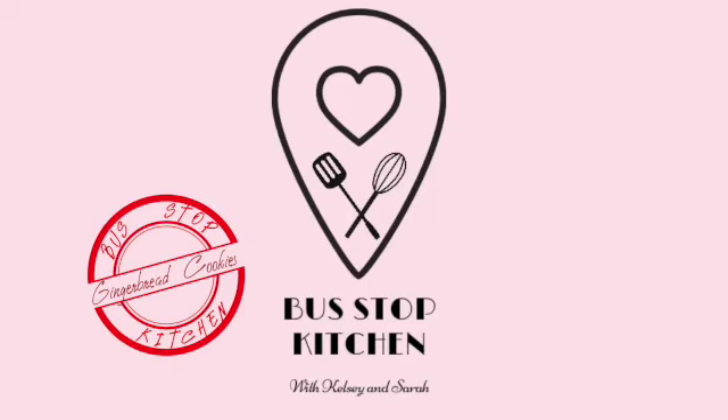Mmm, delicious! Hi, and welcome back to Bust Off Pitching with Kelsey and Sarah. Today we're making gingerbread cookies.